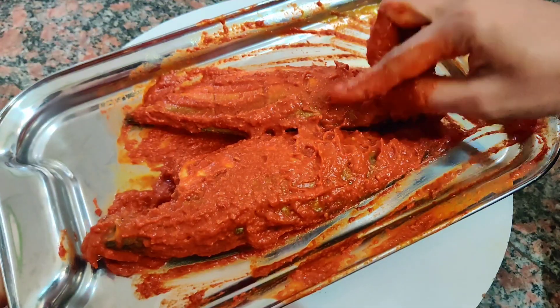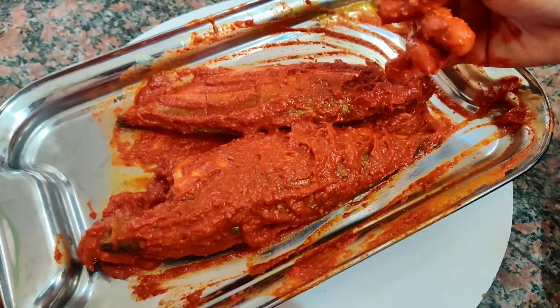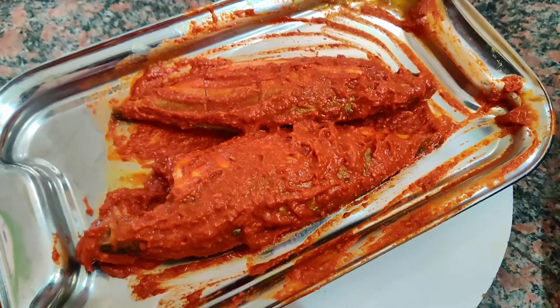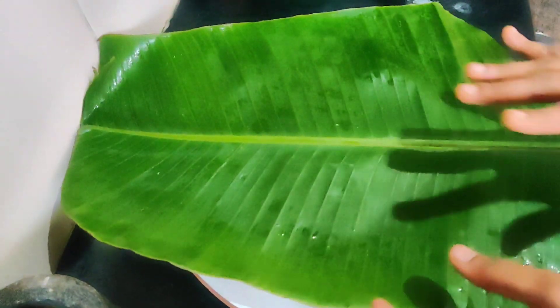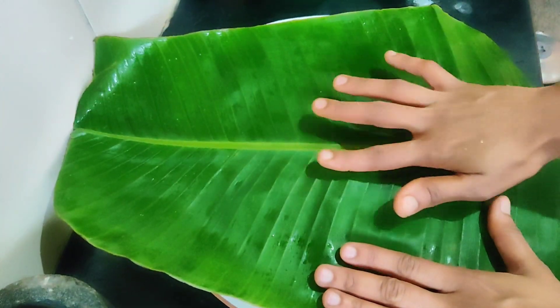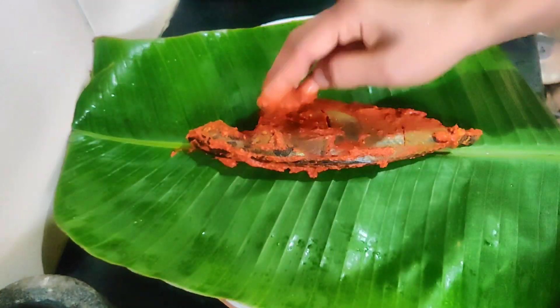Replacing the sauce into the sauce. After the sauce, add the sauce. Now the sauce will be ready to fry.